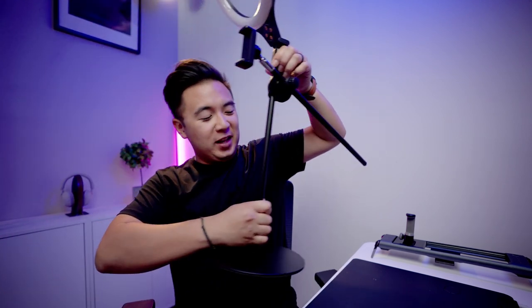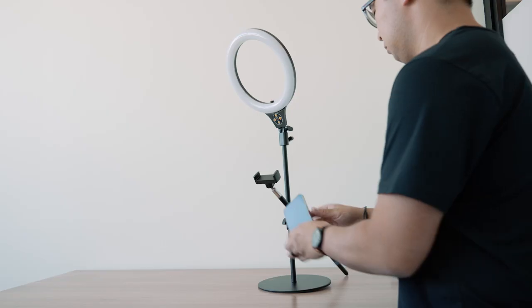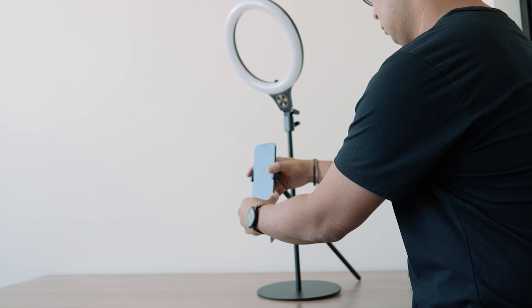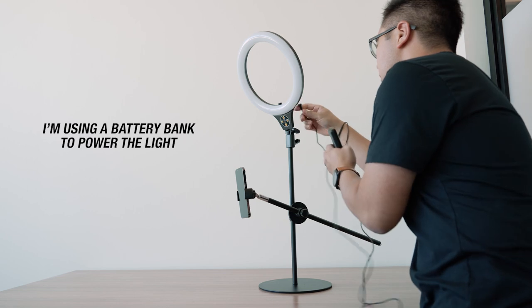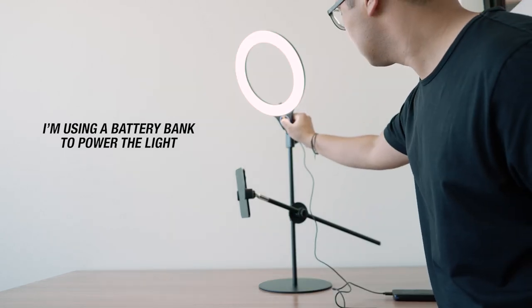This next one is really cool — it's the Ulanzi Creator Desk Mount. Basically it's an all-in-one mount that attaches your phone to a little arm, and there's also a small ring light included. I'll go ahead and attach my phone to the phone mount — you can have it horizontal or vertical — and then with a USB cable you can power the LED light and control the intensity.